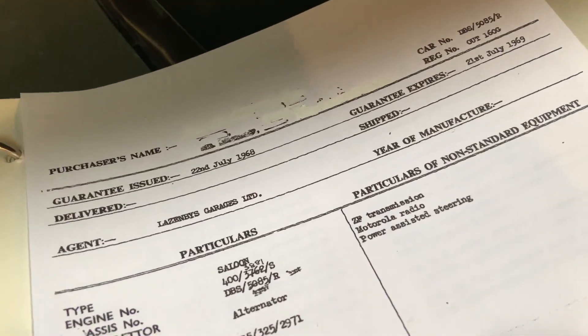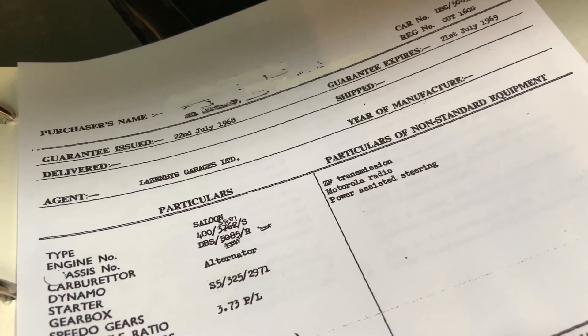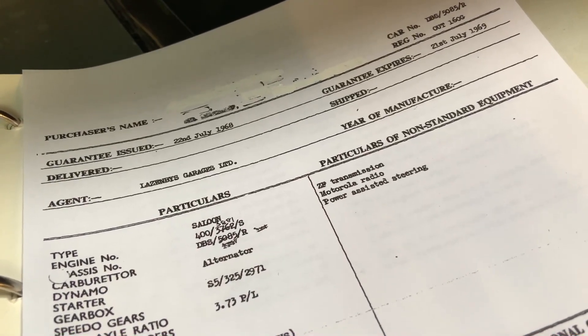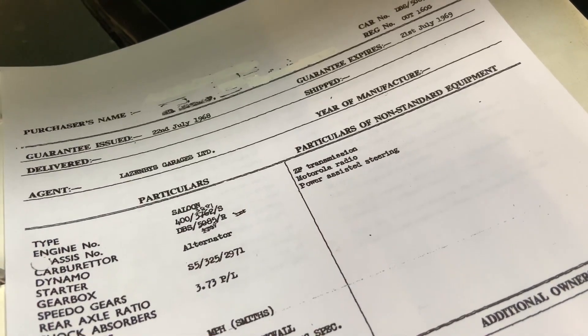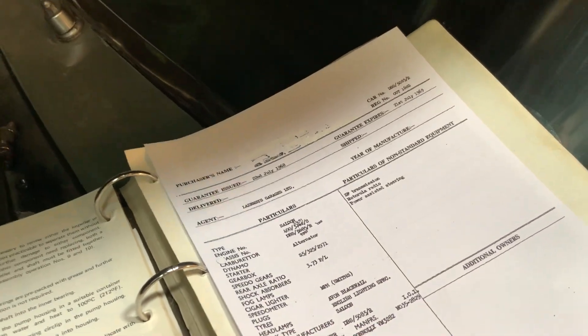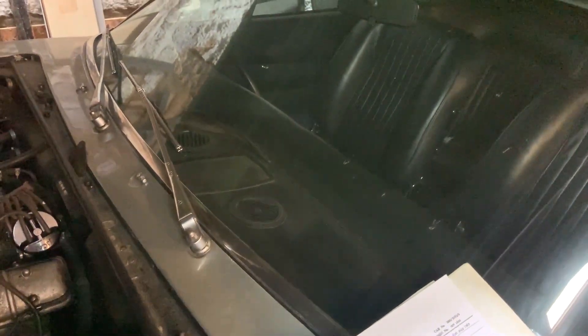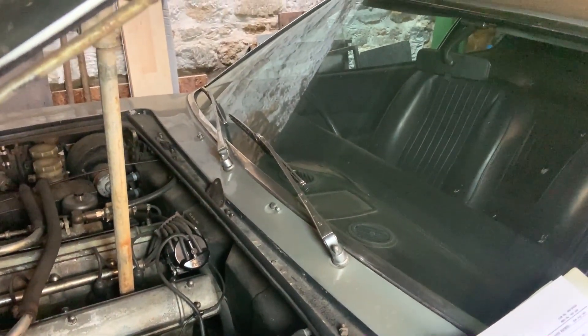We've got a ZF transmission on this car, great sounds from the Motorola radio plus electric aerial. Going round tight corners slowly is a little easier because it's got power steering, but let me tell you you don't need to go to the gym because the brake pedal is wooden and hard, the clutch is heavy, and the steering even with that power assistance keeps your wrists supple.